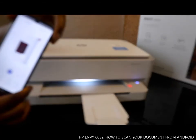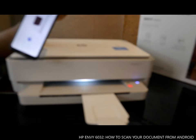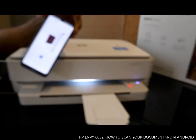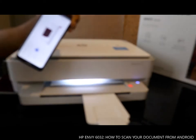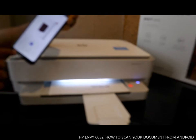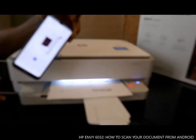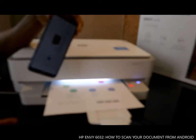The document we scanned is now being printed. I'll also show you how to send this document to your email address so that you can send it to anyone you want.